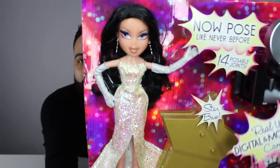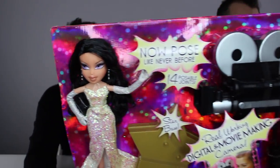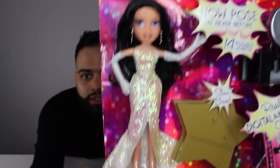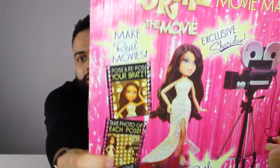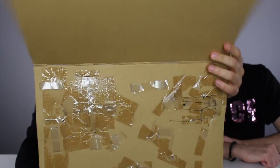This is Sheridan without the plastic, so you can see how pretty she is. She has lilac eyes, which I'm loving. Oh, this is the background — super shimmery — and at the back you can see all of that tape. That's what we're gonna have to unpackage.